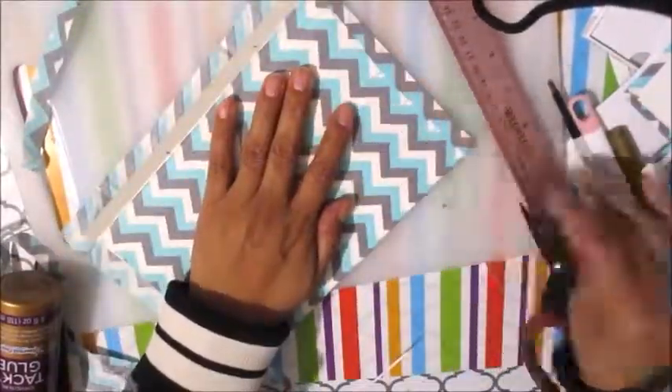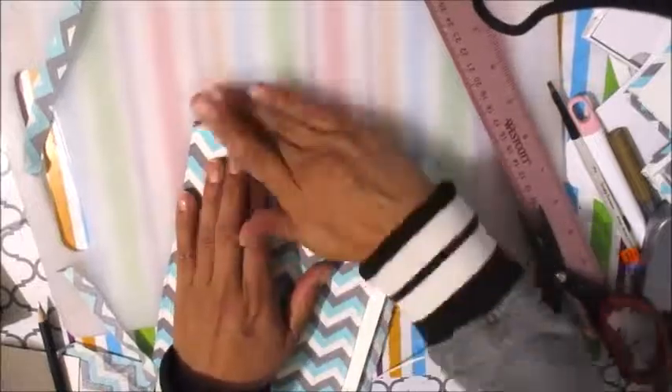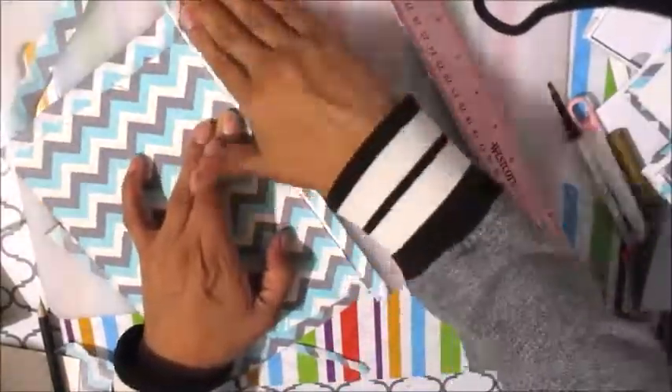Here I am cutting the top of the folder. First I sprayed it with spray adhesive, laid the material over it, and glued all the excess material down with the tacky glue. Remember to pull it and make it nice and tight so it looks neat.